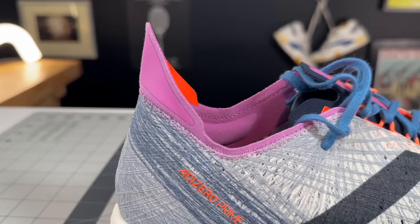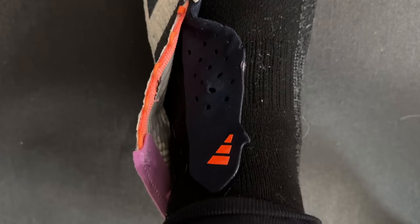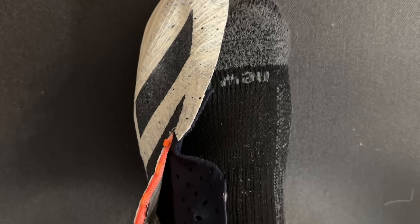The heel counter goes up pretty far and you get pretty strategic padding around Kager's triangle and around the sinus tarsi to really lock you into the shoe, plus a runner's knot. The outrigger lace eyelets are actually pretty strong, and the tongue is really thin — but when you're buying these, you're buying them for the weight reduction and push-off force, not so much the comfort of the uppers.